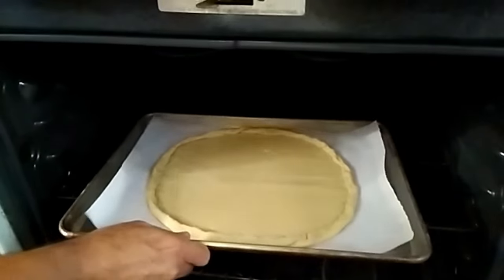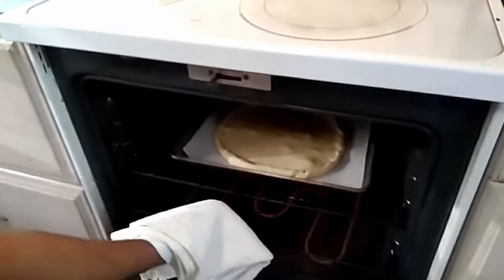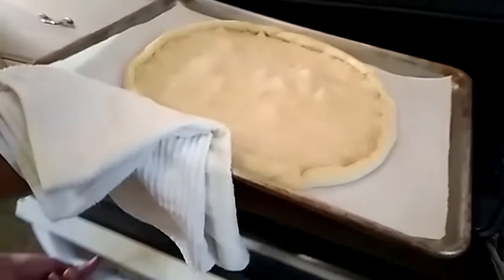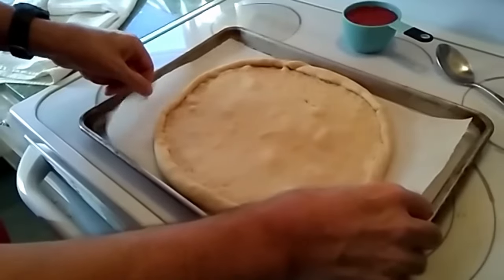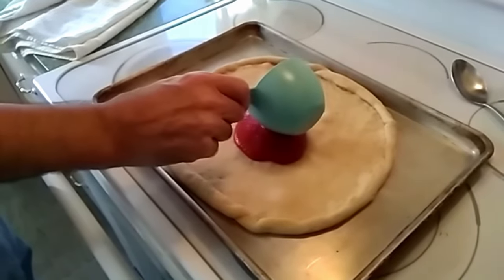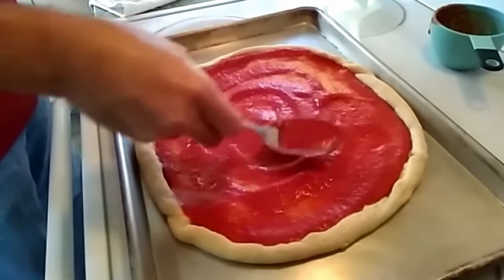But if you don't like a crust and just like it flat, then you don't need to do that and you can leave it a little bit thicker. Put it in the oven for four minutes. Take it out after four minutes and you'll see that it bubbles up a little bit and starts to cook. We have just a regular household oven, not a pizzeria oven, but this ensures a really good crust.